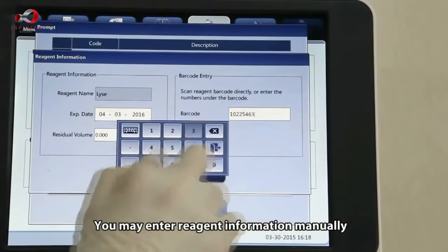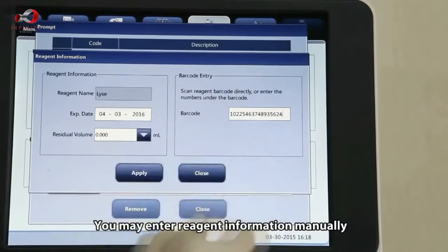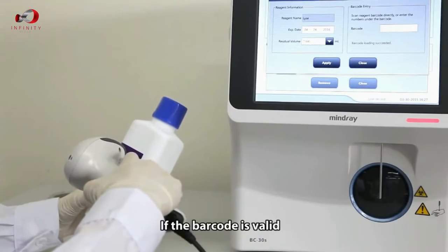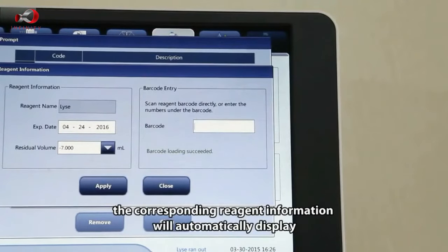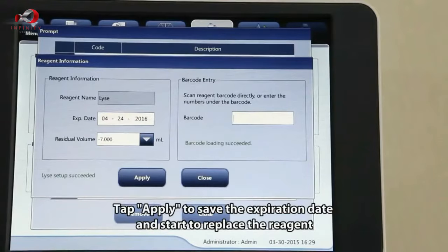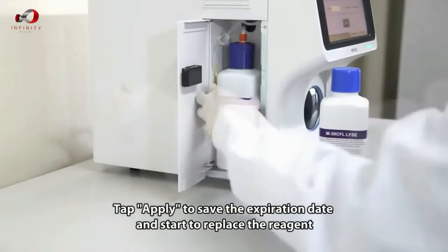You may enter reagent information manually or enter the barcode by scanning. If the barcode is valid, the corresponding reagent information will automatically display. Tap Apply to save the expiration date and start to replace the reagent.